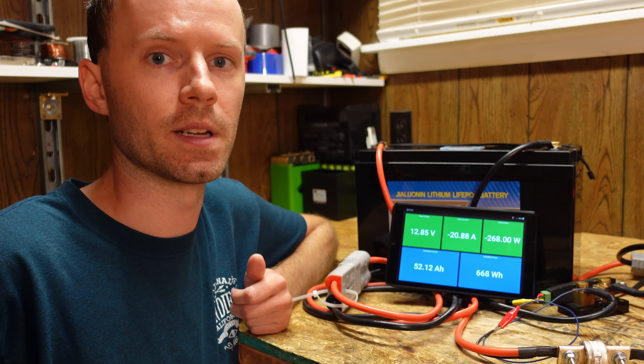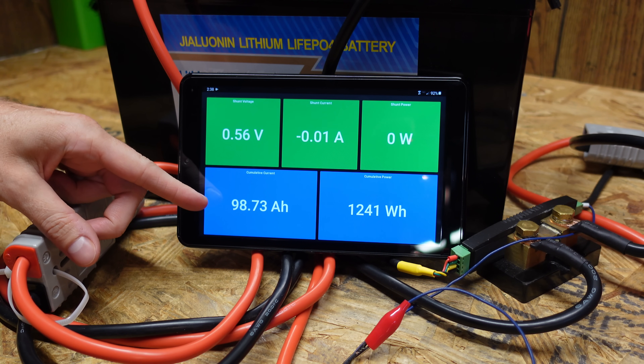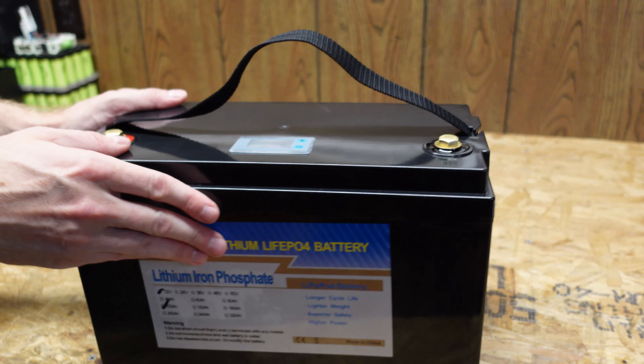On a lithium iron phosphate battery that voltage-based reporting is particularly problematic — we'll check how that works when we open it up. The test concluded: we shut down at 98.7 amp hours, which unfortunately is just over two amp hours short of the rated capacity.